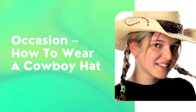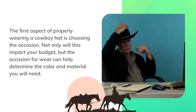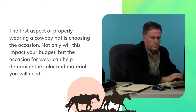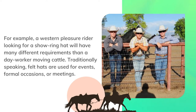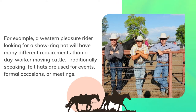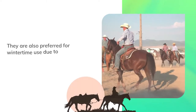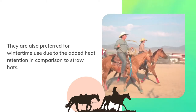The first aspect of properly wearing a cowboy hat is choosing the occasion. Not only will this impact your budget, but the occasion for wear can help determine the color and material you will need. For example, a western pleasure rider looking for a show ring hat will have many different requirements than a day worker moving cattle. Traditionally, felt hats are used for events, formal occasions, or meetings. They are also preferred for wintertime use due to the added heat retention in comparison to straw hats.